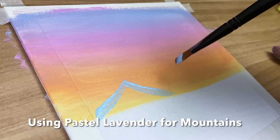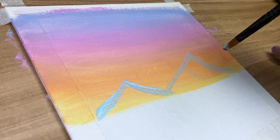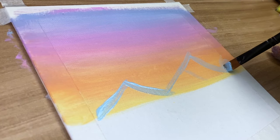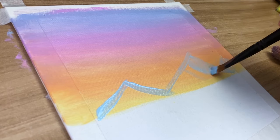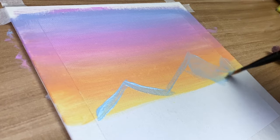I apologize for the shaky camera — I don't have my normal tripod, so forgive me for this video. What you see me doing here is outlining the mountains to visualize where I want them to be. This really helps me see how the mountains will look. The first mountain I actually like, so I'm going to fill it out.